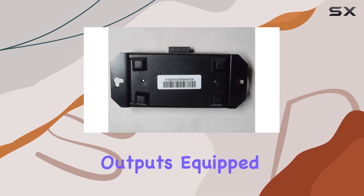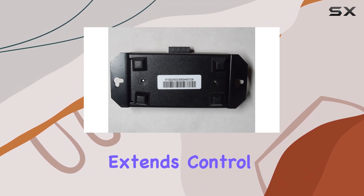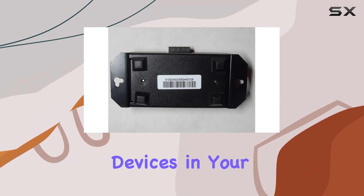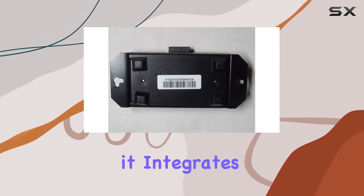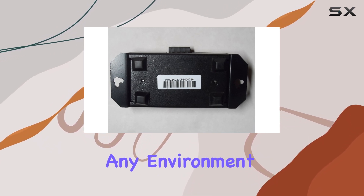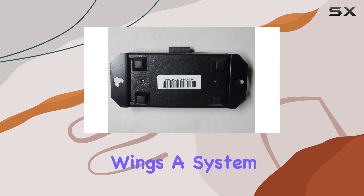With four flasher outputs equipped with 3.5mm jacks, it effortlessly extends control signals to multiple devices in your setup. The MSU-140's low-profile design ensures it integrates seamlessly into any environment, whether mounted vertically or horizontally, thanks to its integrated mounting wings.